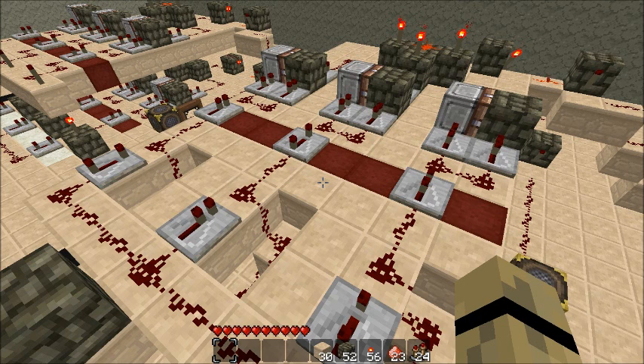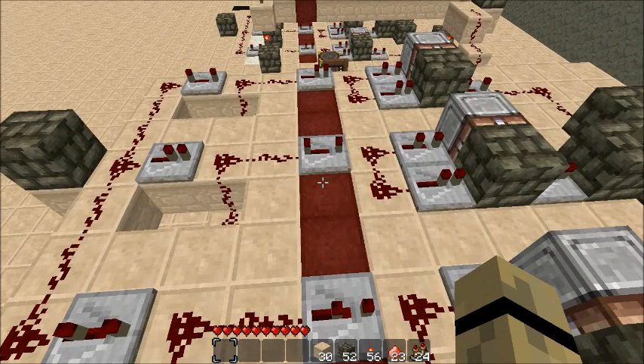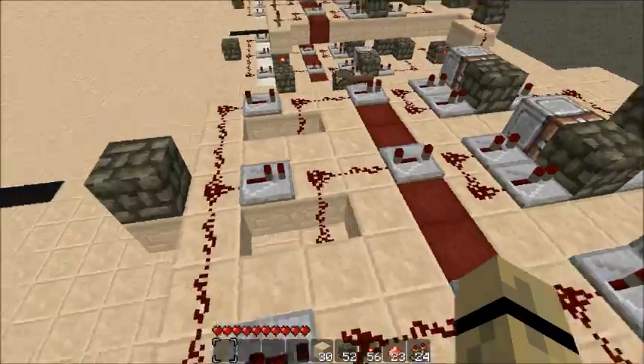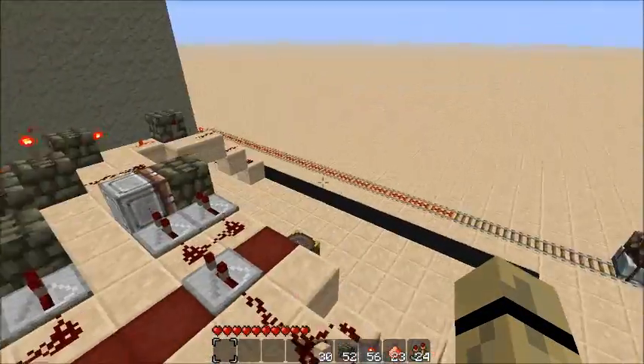With the previous model, you needed to make sure that between the key repeaters and the tumbler repeaters, you had the exact same number of repeaters. So if you were extending the line, you'd need to make sure there was the same number of repeaters between each set, and around the same amount of redstone dust to ensure the signal arrives at the same time.